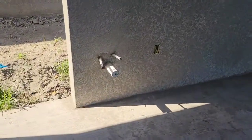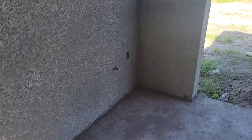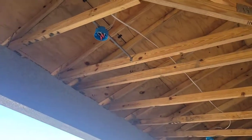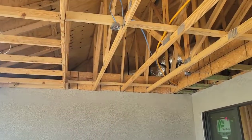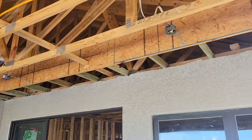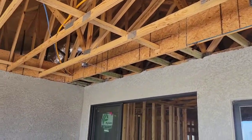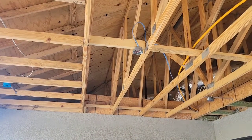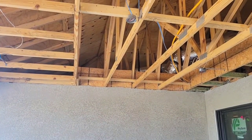They do have your sink rough-in out here. Electrical rough-ins, gas rough-in right there. It looks like there's four lights and a fan box rough-in out here.